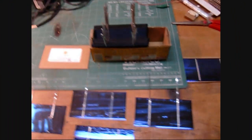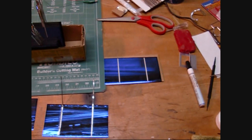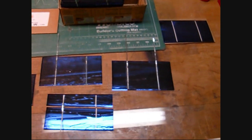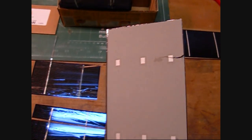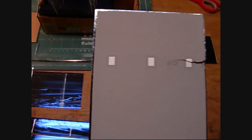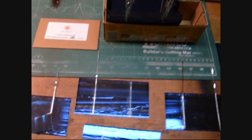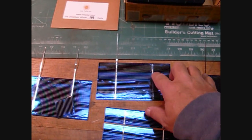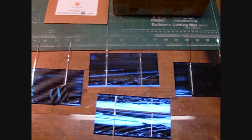I got all my cells tabbed. I basically got one extra, and then here are some casualties. This one here looks good, but check out the backside — we got a nice big crack. This one I must have put too much heat on it; I couldn't get a new tab to stick.